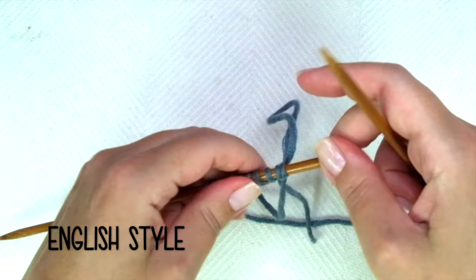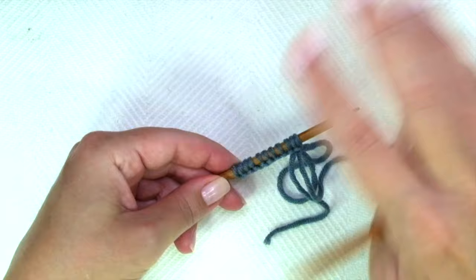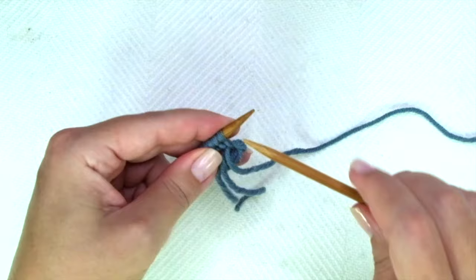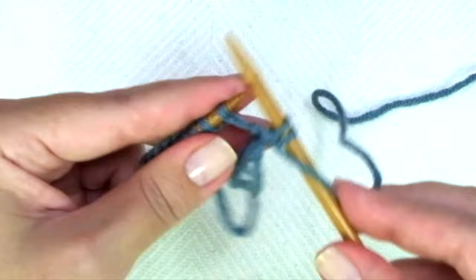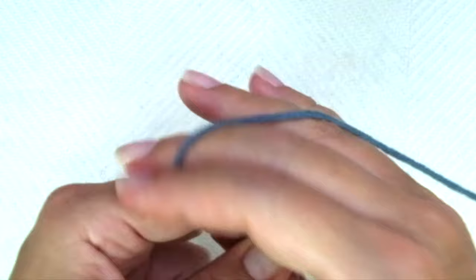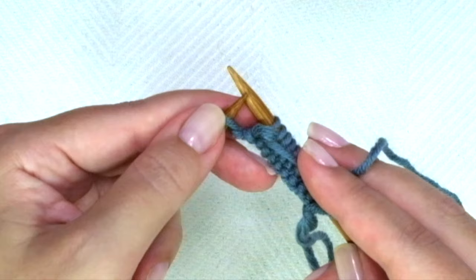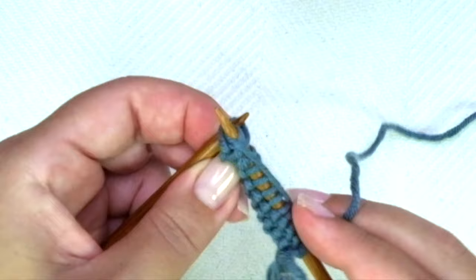We start with a setup row, or row zero — a row that won't be repeated again. We are doing this just once, and this will be the wrong side of the work. You just need to purl every stitch. When you get to the last stitch, I always like to purl it or knit it through the back loop — it doesn't matter which, just do it through the back loop, so we can avoid a huge loop there.